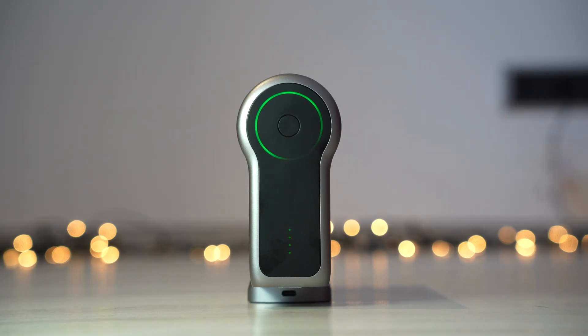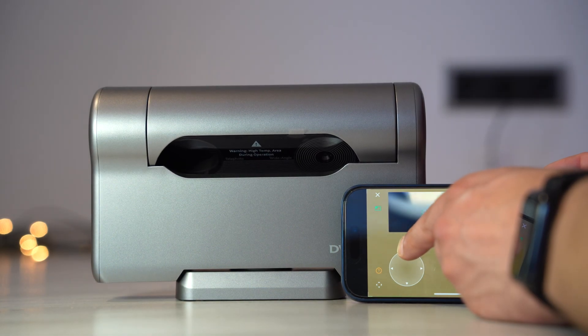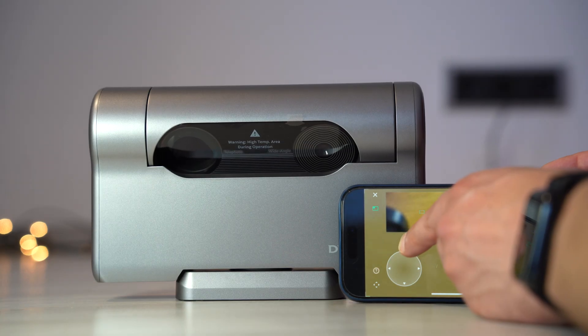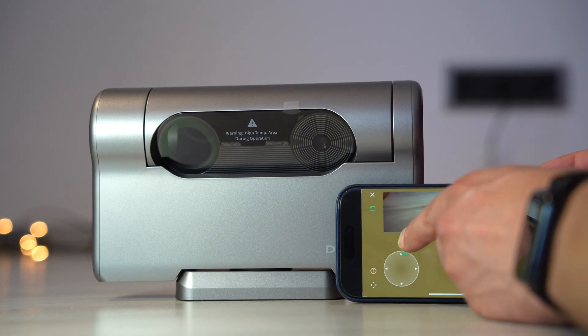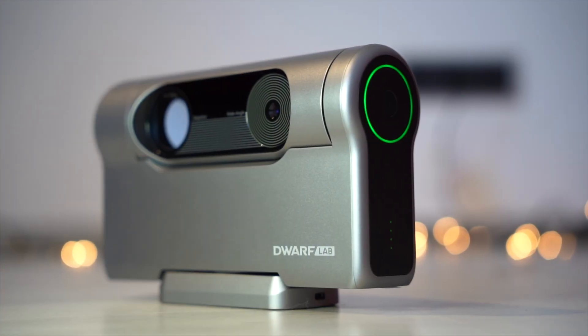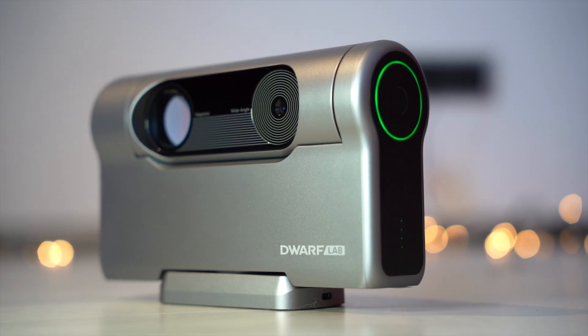It also supports video capture and burst mode, enabling effective planetary imaging and timelapse star field sequences. At only 1.3kg, it's easy to take to dark sky locations, with no need for external mounts, laptops or cables. Setup takes only a few minutes, making it ideal for field use and photography beginners. One of the best parts of this scope is the price — you can get the Dwarf 3 for around 450€.